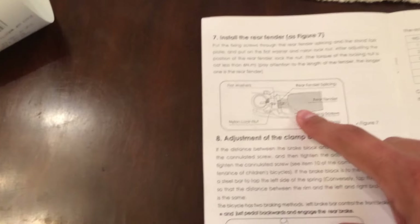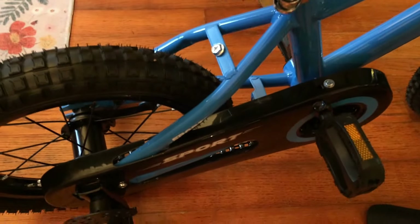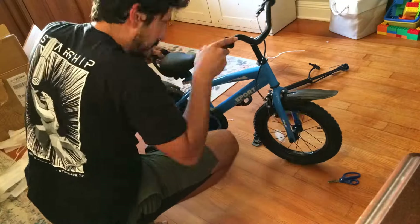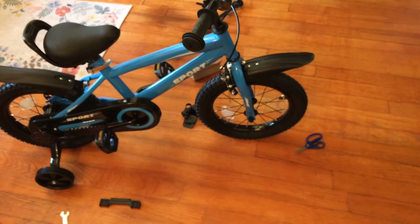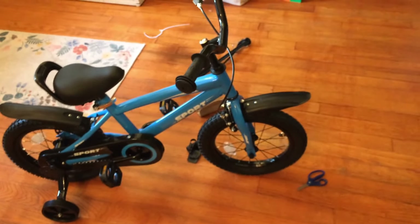Okay, next we're going to put the rear fender on. Just loosening this bolt here, putting the fender on, and then tightening it back up. I just realized I have my wheel backwards — the fender should be pointing backwards and the brake should be in the front. That's what I thought. Let's see if I can spin it around easily by loosening the handlebars.